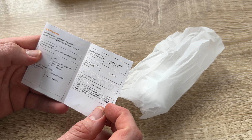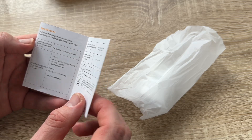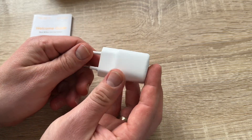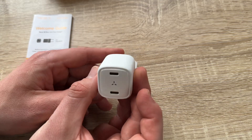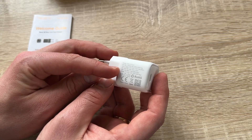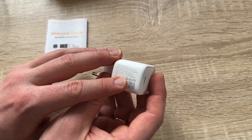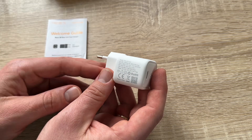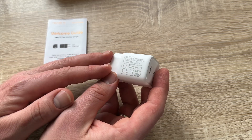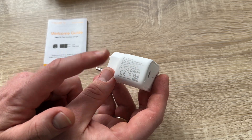GaN — gallium nitride — is a material starting to be used for semiconductors in chargers and is popular for solar cell arrays on satellites. By adopting the latest GaN3 tech, the charger size has been reduced by 63% without compromising power. Dynamic PD 3.0 technology detects the connected device to deliver the right amount of power as fast as possible, without delivering too much power that could damage the circuit.